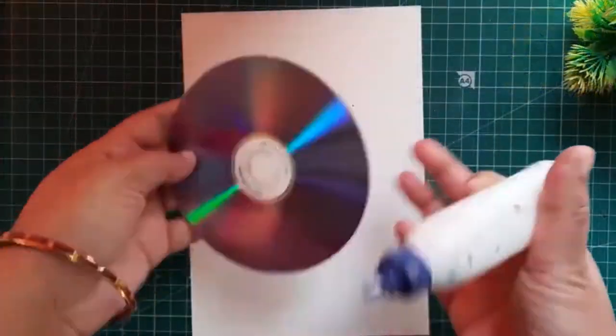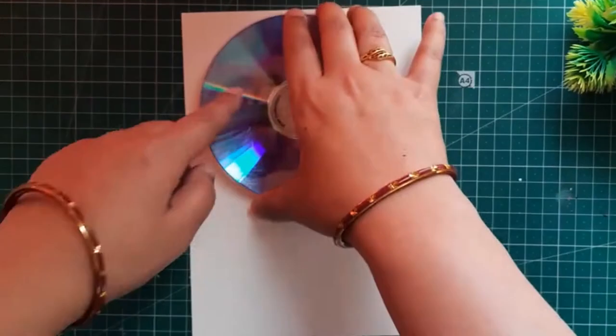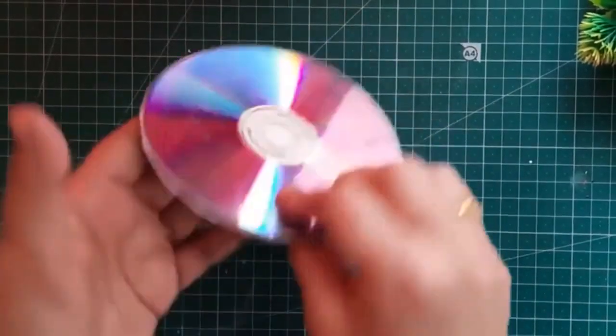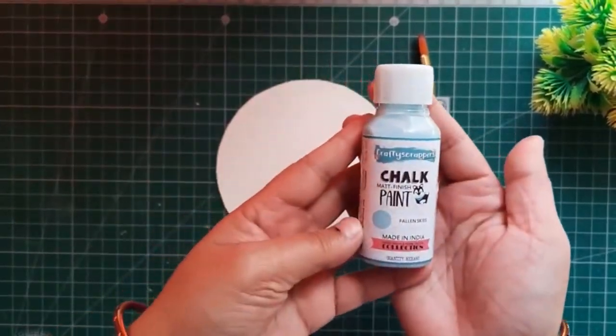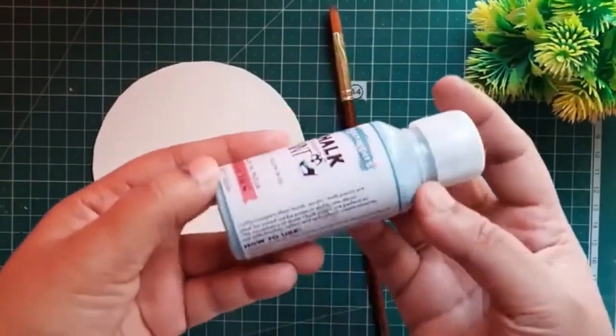I'm going to use a white thick cardstock — it is around 280 GSM — and I'm going to paste it on the CD. After pasting it on the CD, now I'm going to use the chalk paint. It's a matte finish chalk paint pen and its name is Fallen Sky. Crafty Scrappers matte finish acrylic chalk paints are ideal for